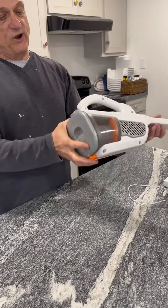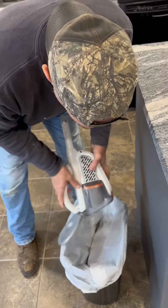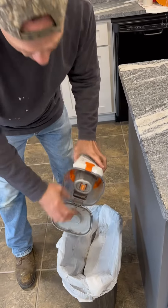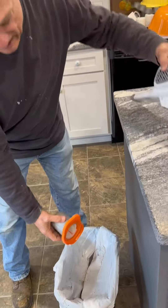Let me show you empty — we've actually used it today. It's really easy to empty. You can just take it like this and dust it out. You also have the ability to wipe that out, and you can take this off and clean it out as well.